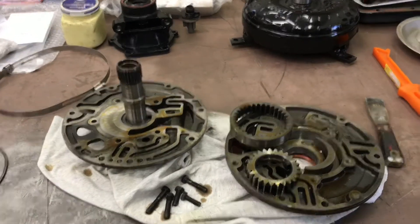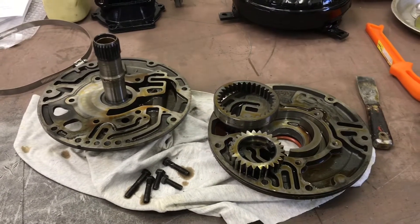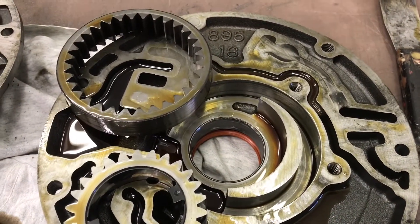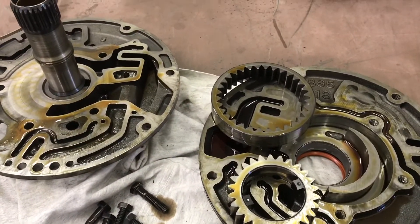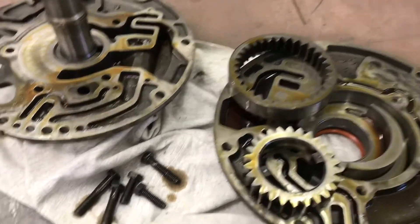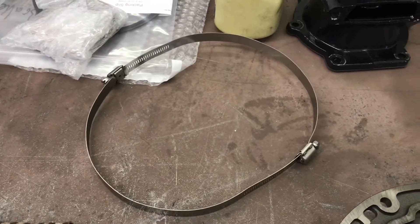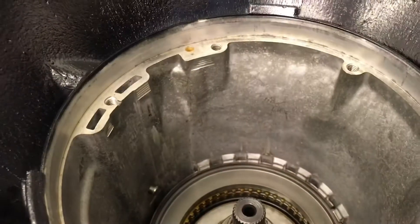We pulled the parts out of the case and spread them out on the bench. Starting with the pump — it looks to be in fine shape. I pulled the five bolts out, split it in half, inspected the surfaces. Other than a new bushing where the torque converter rides on and a new seal that seals the pump to the converter, it'll reassemble nicely. When you reassemble it and put both halves together with the five bolts, before you tighten it you need to align it. The old hose clamp trick works pretty good — you just tighten it around the outside and then tighten the five bolts. You can also drop it in a case upside down if you've got an empty one, and this will also serve to align it.